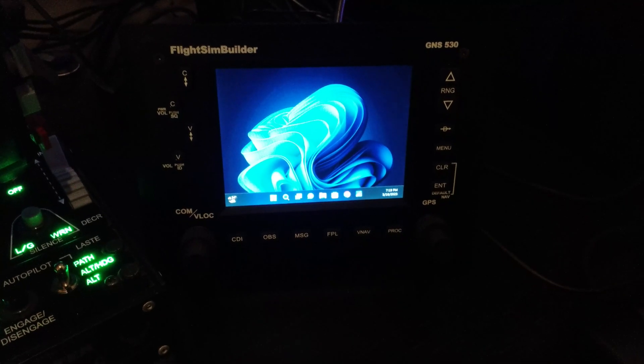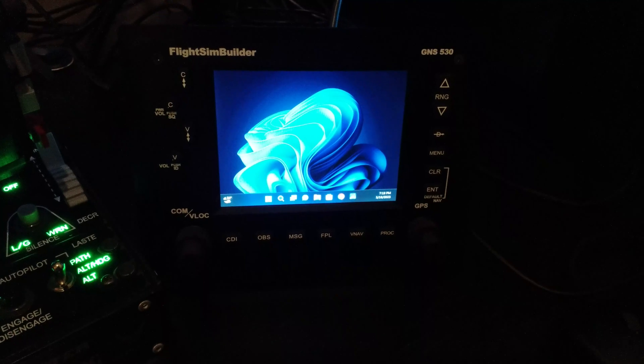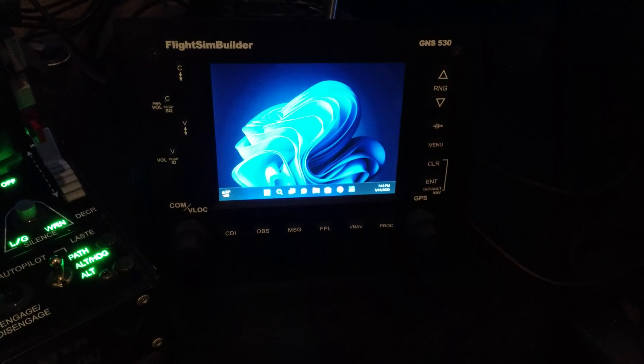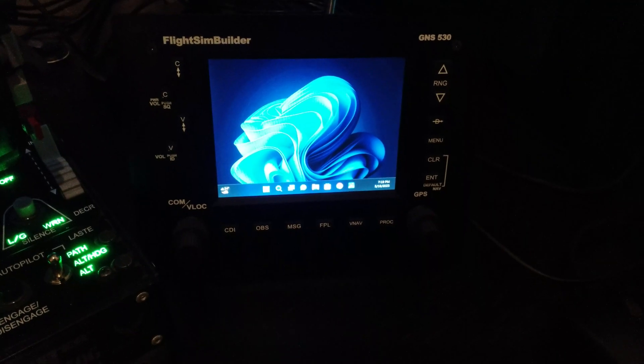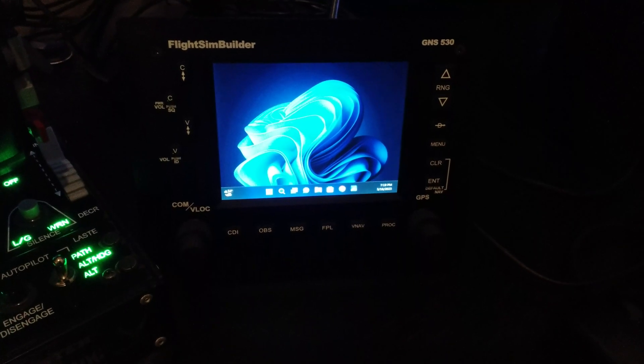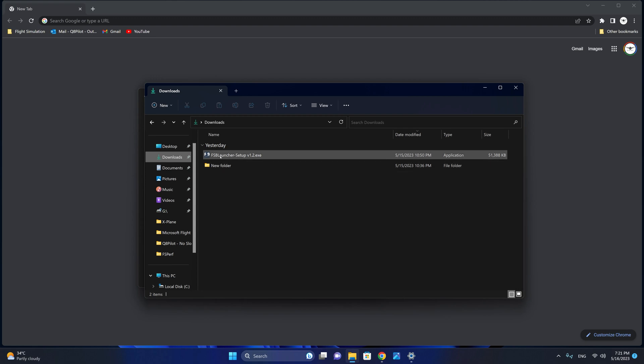I have now connected the Flight SimBuilder GNS530. As you can see, it is treated as a second monitor and it also detects the device as a joystick device. Let's fire up Microsoft Flight Simulator and see how it works. A prerequisite application is required for the Flight SimBuilder unit to work with Microsoft Flight Simulator, which is through the FSB launcher. Let's go ahead and run the setup.